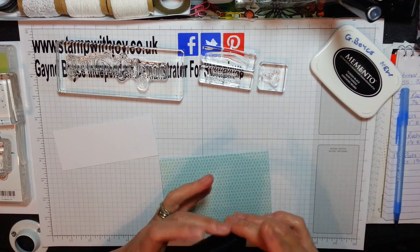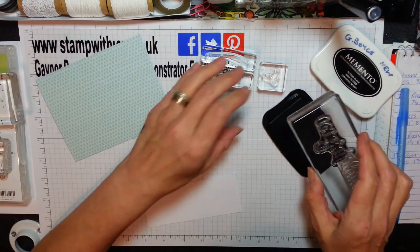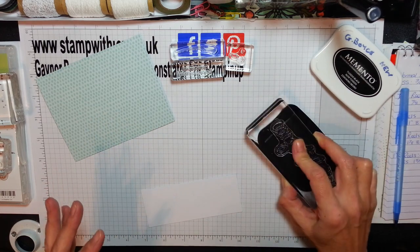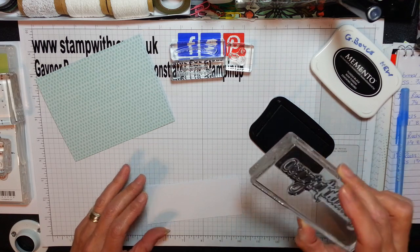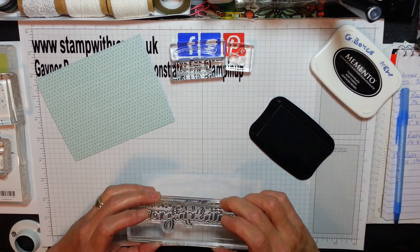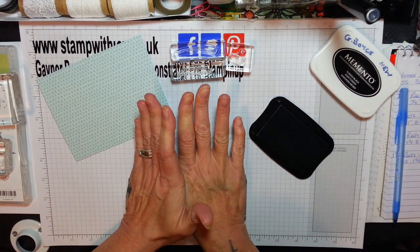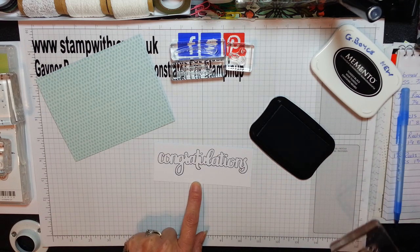Using the black Memento Tuxedo ink, I'm just going to ink up this stamp. It's the whole word — Congratulations. You don't have to use the infills if you don't want to. They do come two-toned so you can add two colours — you could use your blends, your watercolour pencils, anything. And I'm just going to pop this right there in the centre. Very quick card to knock up — look at that, isn't that beautiful? Nice and crisp.